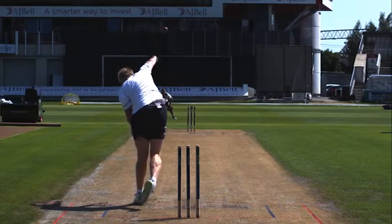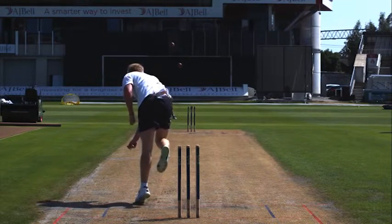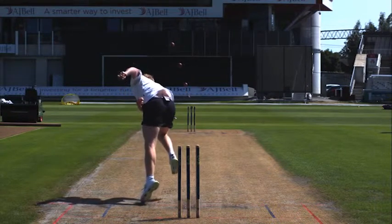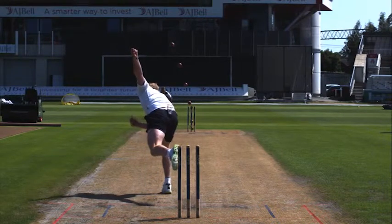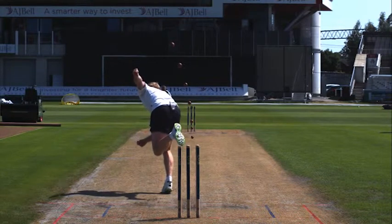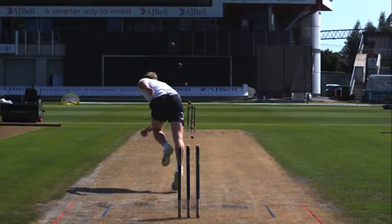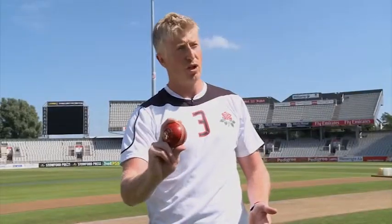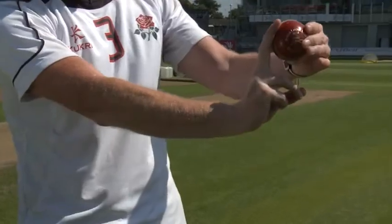The wrist position I have for an outswinger is basically — I think about the ball as part of myself until it leaves, or even as it's travelling down the pitch. I try and get my wrist in sync with the angle of the seam. It's pretty much locked there. I will always push with that middle finger and let it carry on its path.